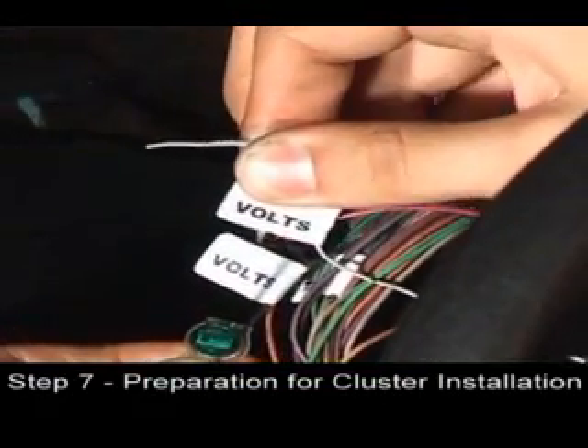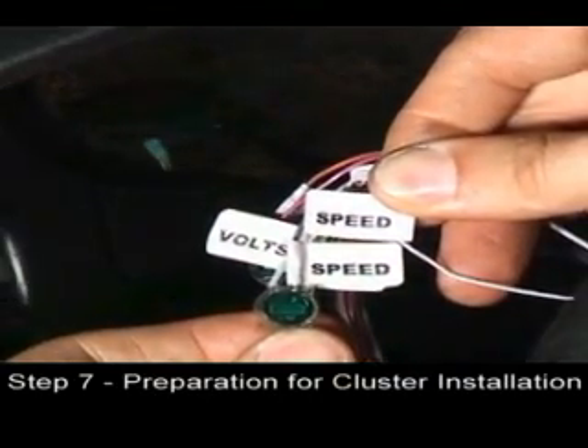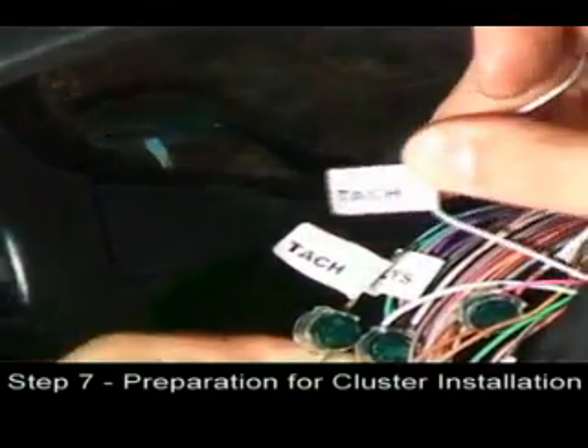Repeat this process for the volts, the speed, and the TAC wires.